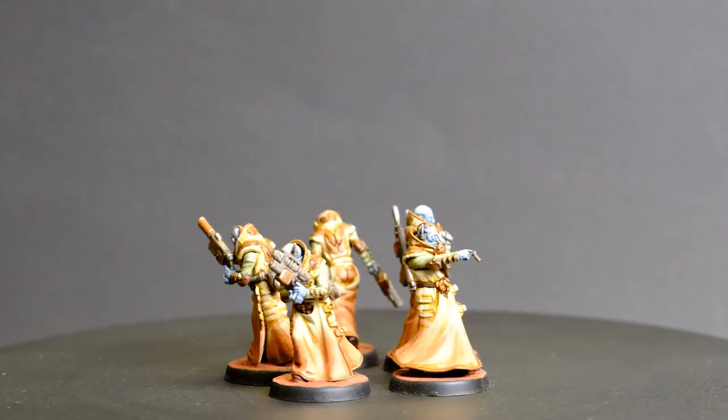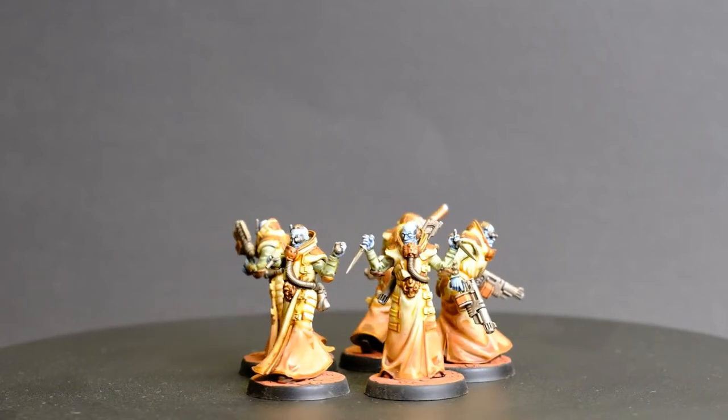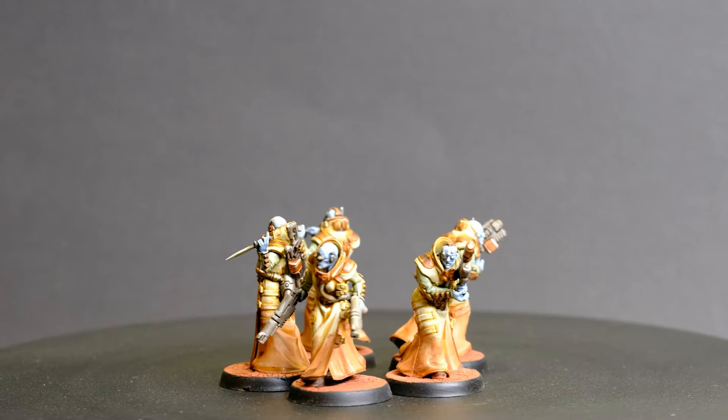I have a big batch of Pox Walkers as well as squads of Cultists. Today though I thought I'd show off using the Necromunda models as Cultists as well. I've used the House de Lac models to look like a distinct Cult of Supporters for the Death Guard.